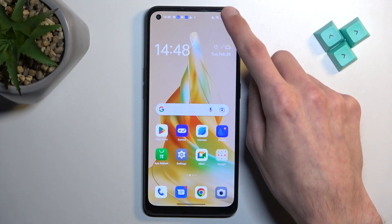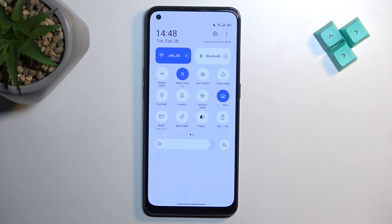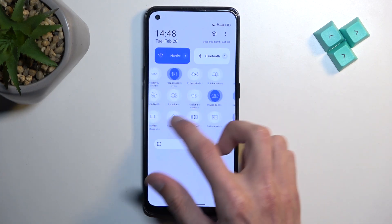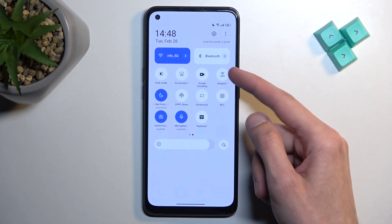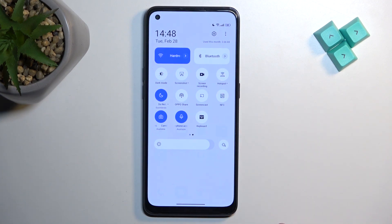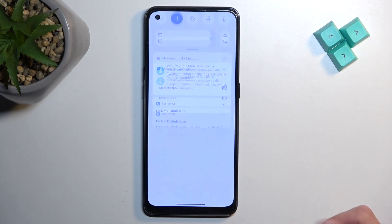So to get started, let's pull down our notifications, extend the list, and somewhere here we should hopefully see our hotspot. For me it's on the second page right over here. So once you locate your toggle, hold it, and select more.